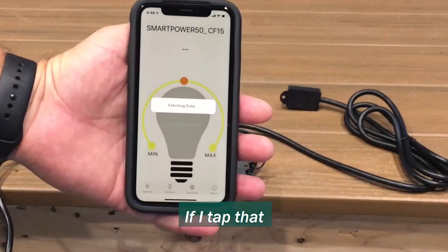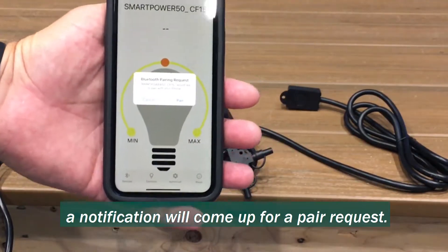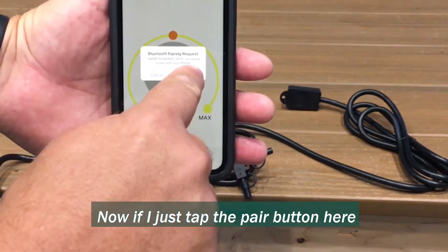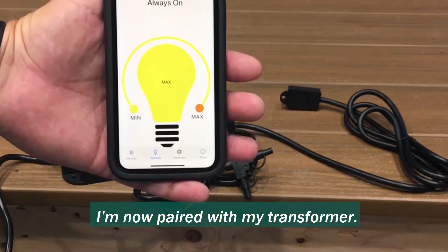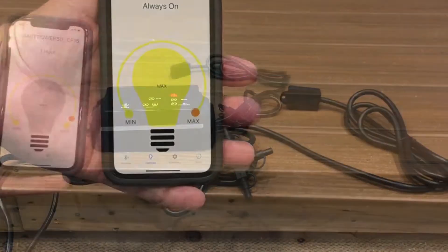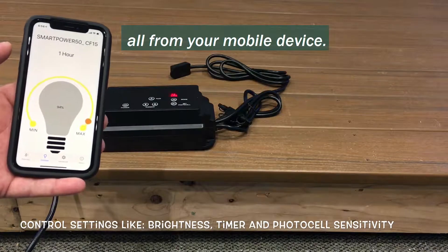If I tap that, a notification will come up for a pair request. Now if I just tap the pair button here, I'm now paired with my transformer. Once paired, you can control all the settings of your lighting all from your mobile device.